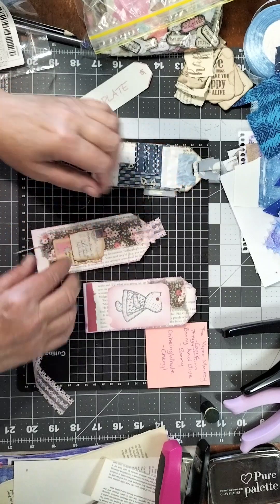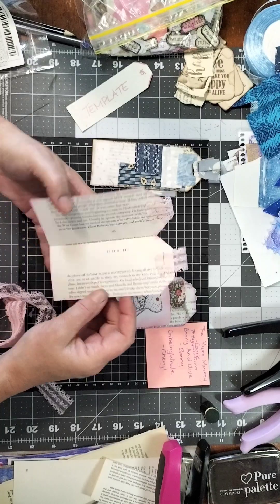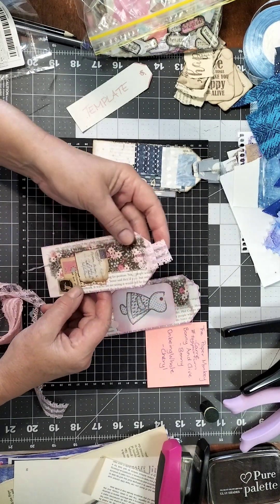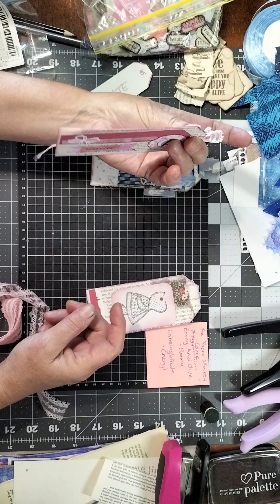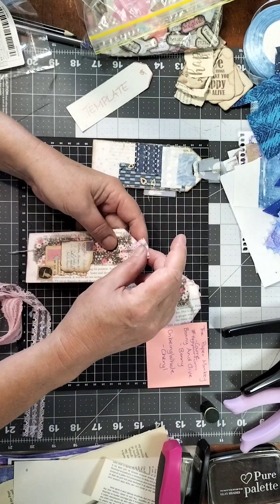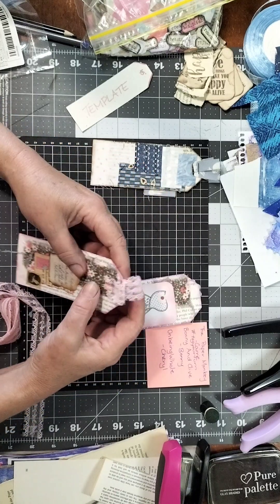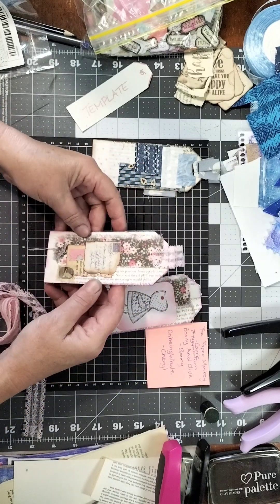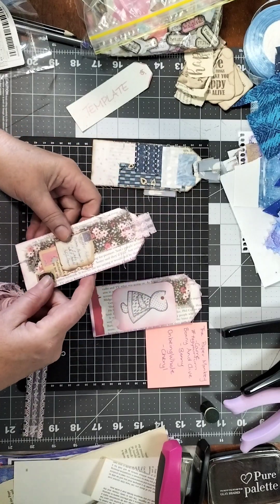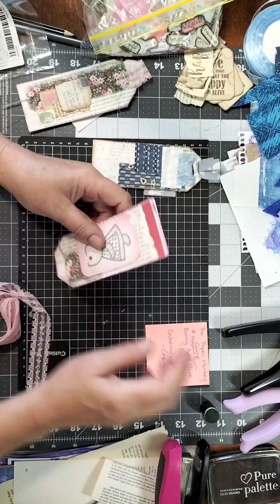These tabs are at two different levels — one's longer than the other — so when it sits in your pocket or journal the two little bits of lace stick up and you can open it up to read your journaling. You could actually make this as a card for someone's birthday, write your sentiments inside and then they've got a bookmark to use — that would be really cute.